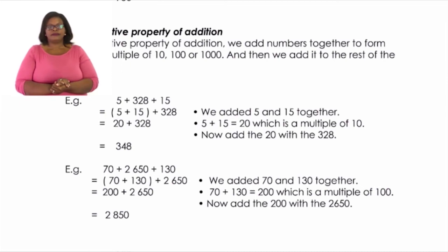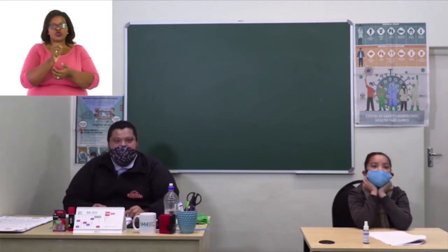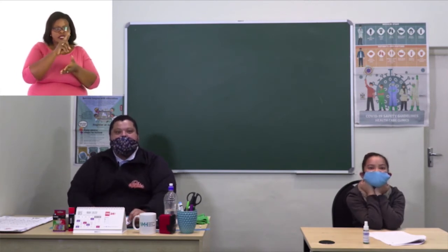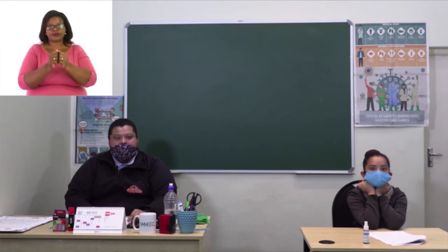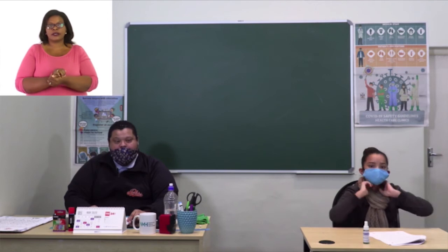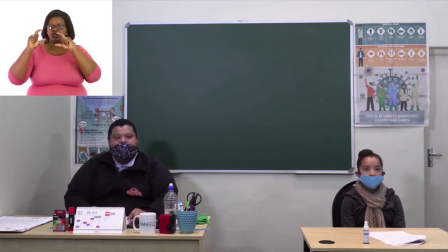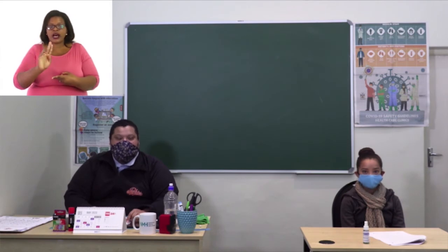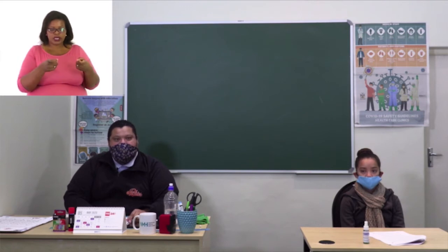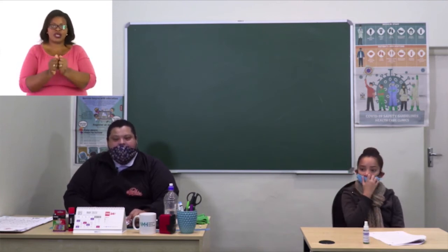That is associative property of addition. Let's recap before we continue. Pen and paper mode: write numbers neatly underneath each other — units under units, tens under tens, hundreds under hundreds, thousands under thousands — then add together. Commutative property: first switch the order of the numbers, then add together. Associative property: group numbers together to find multiples of 10, 100, or 1,000 — put them in brackets, then add to the rest of the numbers. Those are the three ways of adding numbers.